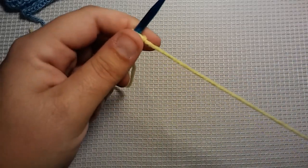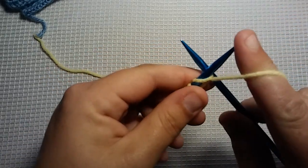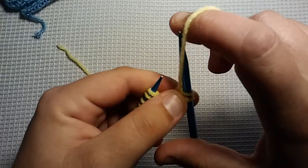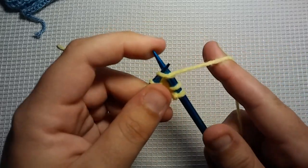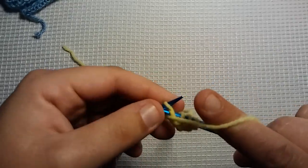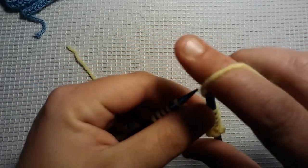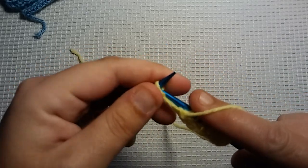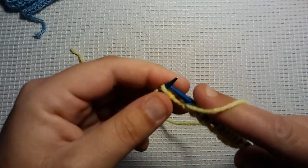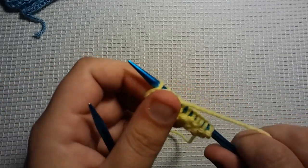The first row of our two-row repeat is going to be purl 2 stitches. So we're going to purl the first 2 stitches. Then we're going to put our working yarn in the back and knit 1. So the repeat for this row is purl 2 — 1, 2 — and knit 1. Purl 2 and knit 1. And you will end with a purl 2: 1, 2.